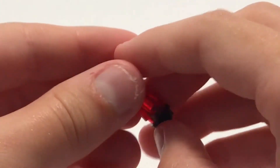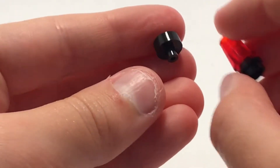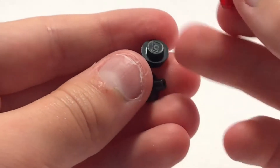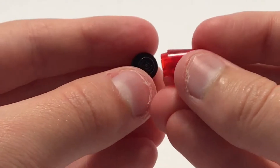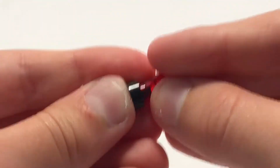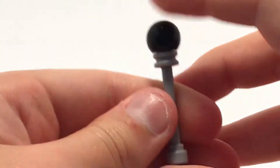This next lamp is a lava lamp, which is also really simple. It's one of these pieces and one of these pieces with a stud, and then a transparent red cone that just fits on this. Then this fits on like that — that's the lava lamp.